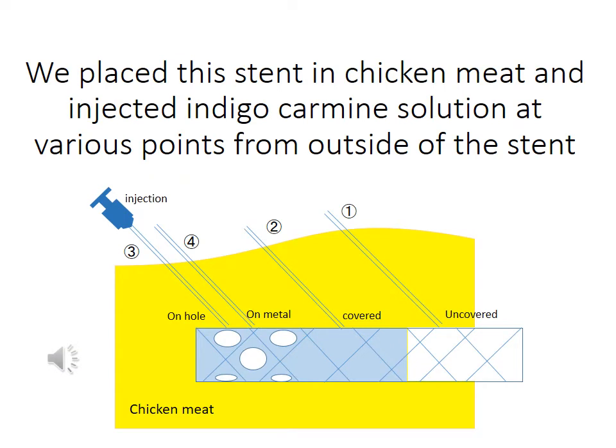We placed the stand in chicken meat and injected indigo carmine solution at various points from outside of the stand. Number one: we injected indigo carmine on the uncovered stand part. Number two: we injected on the fully covered stand part. Number three: we injected on a hole of the multi-hole stand part. Number four: we injected on the wire of the multi-hole stand part.